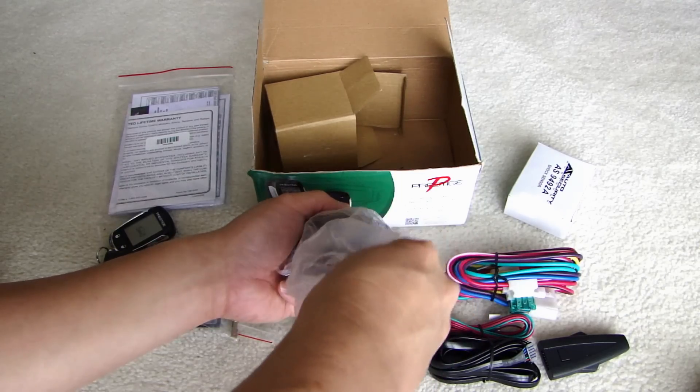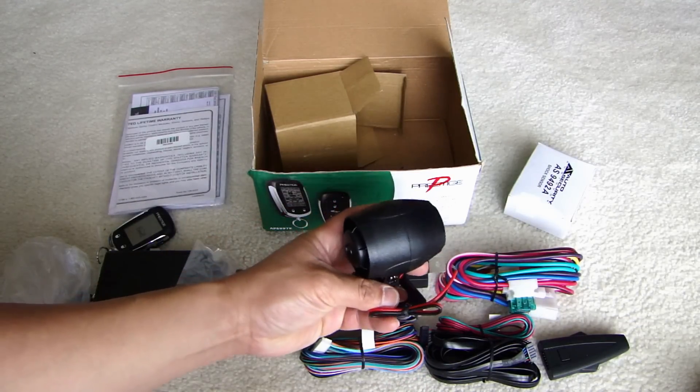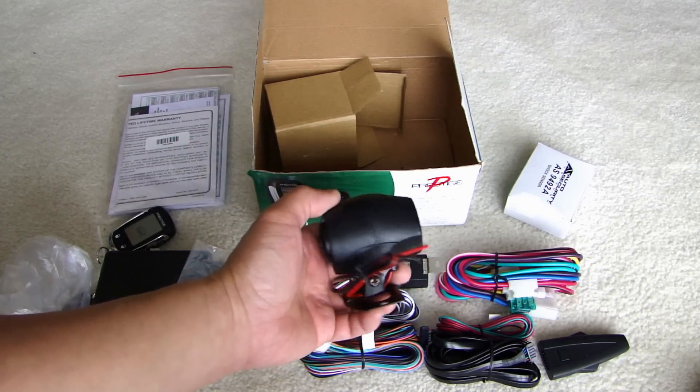This is definitely a very compact size compared to some of the older ones used a long time ago. As you can see it's very very small which makes installation very easy. But the wire as you can see is not that long so you will need to extend this wire from the engine bay to the inside of the vehicle.